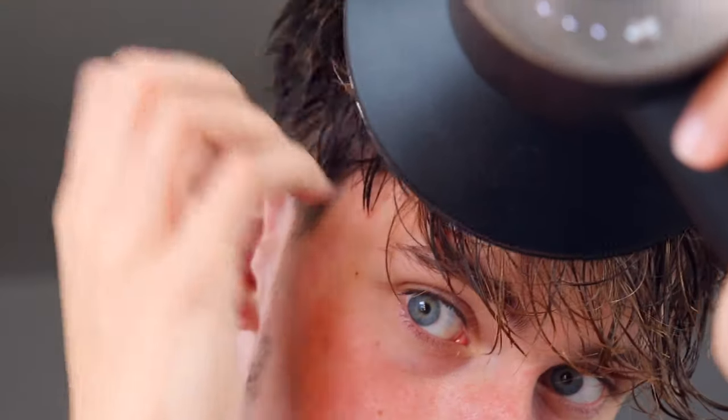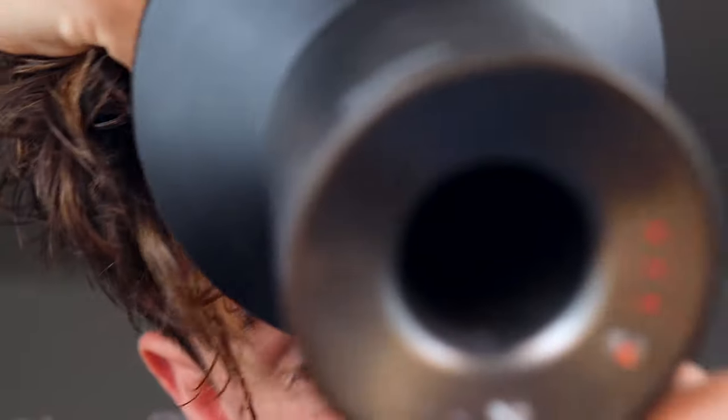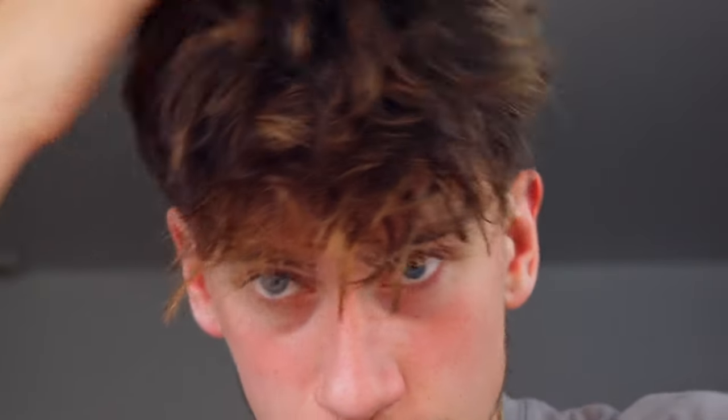Now, when it gets a little bit drier, what I'm going to do is start scrunching the hair with my hands so it clumps together and is more messy. Using your fingers right here is going to be really important, and keep on scrunching everything together.